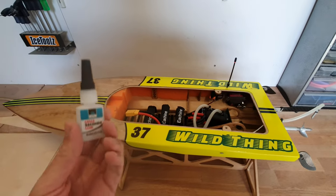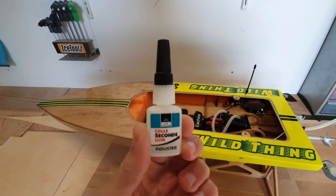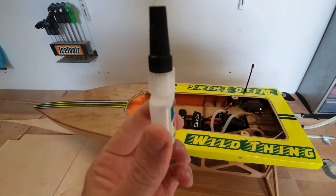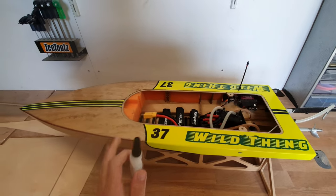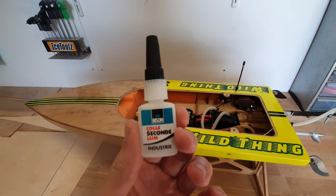The frames and bulkheads of the boat I glue with CA glue. This is a package of 7.5 grams — it's enough to glue the whole boat, for the framing at least. And this package costs about €7.